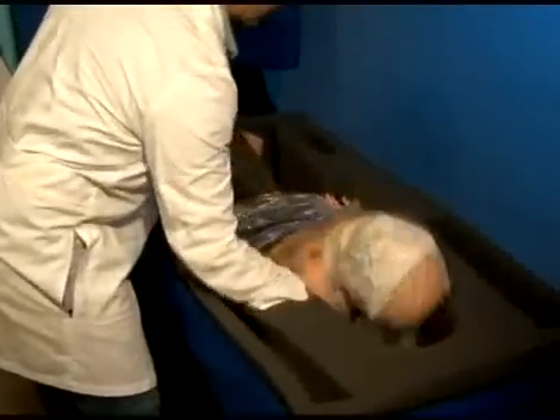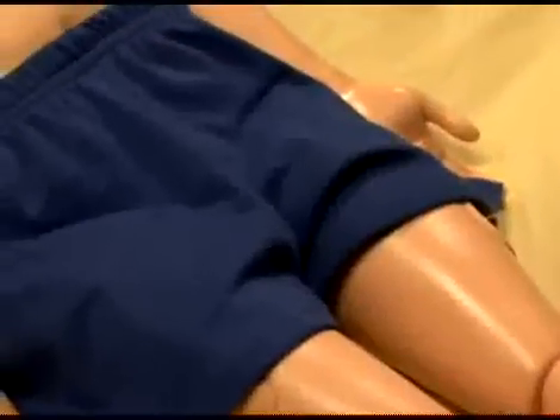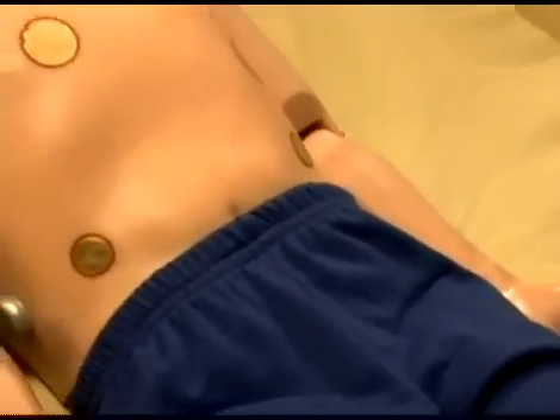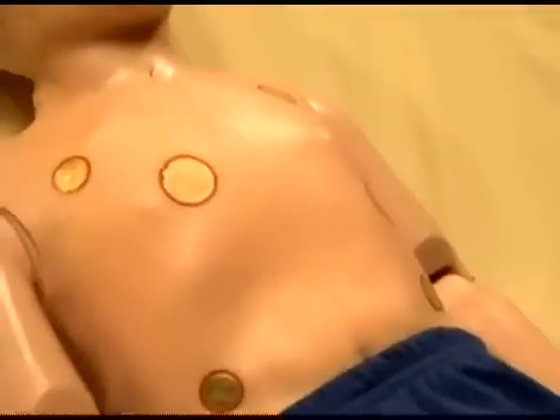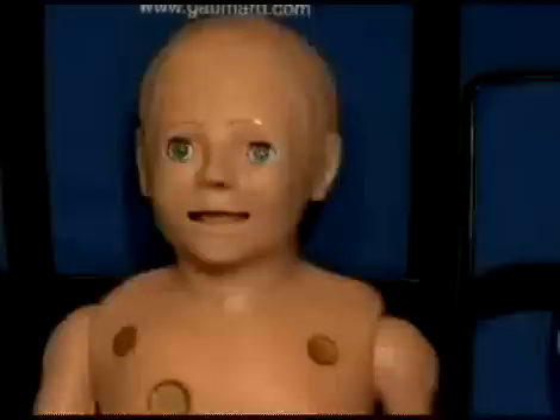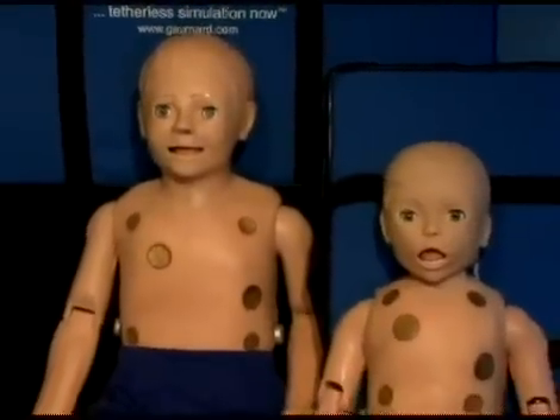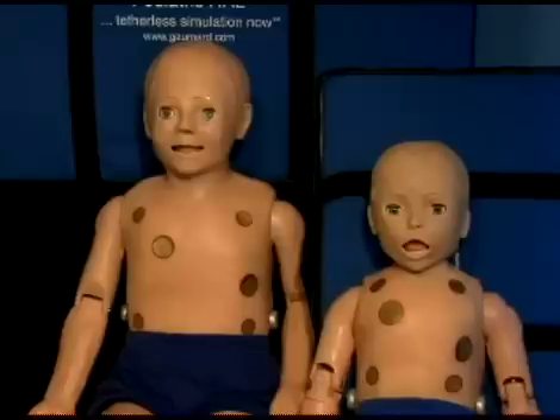Remove the pediatric mannequin from the case. Notice that it is fully assembled and ready for use. It is, however, strongly recommended that the battery be fully charged prior to use. The pediatric simulator is available either as a five-year-old or a one-year-old.